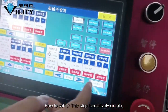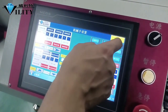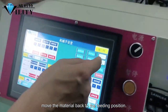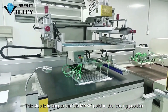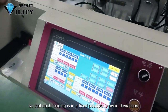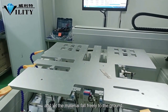After testing, you can set the feeding position — that is, the position of the feeding table. This step is relatively simple: use the feeding suction cup to suck the material, then lift the feeding suction cup to move the material back to the feeding position. This ensures that the mark point in the feeding position and the printing position are aligned, so that each feeding is in a fixed position to avoid deviations. Then release the suction cup and let the material fall freely.